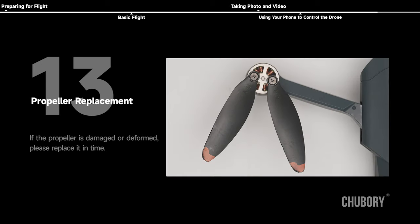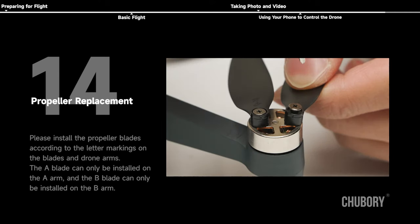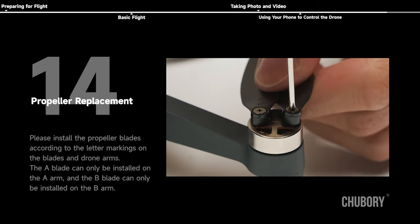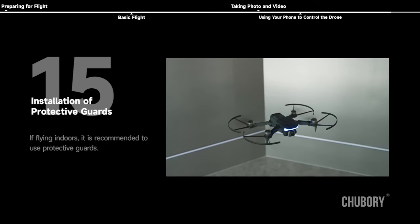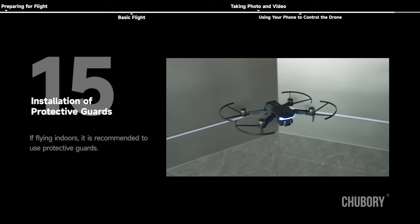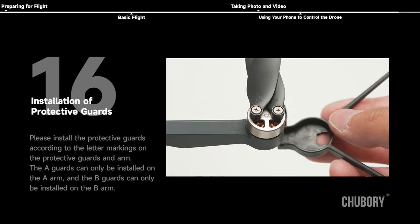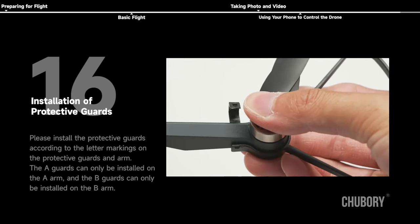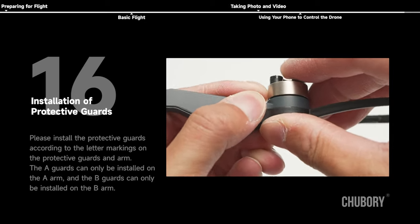Propeller replacement: if the propeller is damaged or deformed, please replace it promptly. Install the propeller blades according to the letter markings on the blades and drone arms — the A blade can only be installed on the A arm, and the B blade can only be installed on the B arm. Installation of protective guards: if flying indoors, it is recommended to use protective guards. Install them according to letter markings — the A guards on the A arm and the B guards on the B arm.